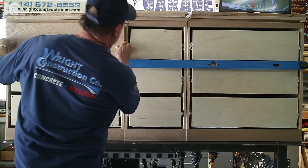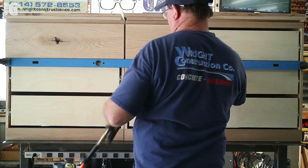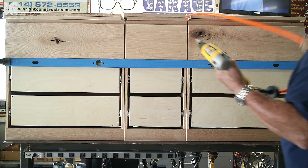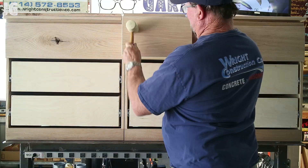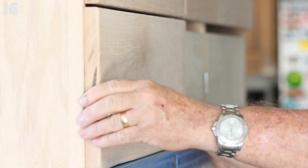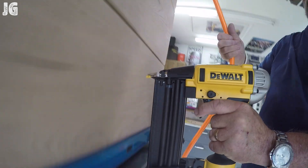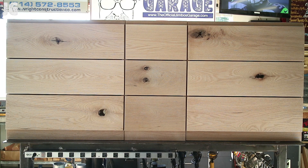We're gluing everything on right now — I'm really generous with the glue. I'm using inch-and-a-quarter 16-gauge nails and just nailing the fronts all together. Once everything is nailed up, I like to take a rubber mallet and give it a one-two tap on the front. This ensures any brads that didn't pull super tight get driven home, and if there's a warp in the board it pulls everything tight.